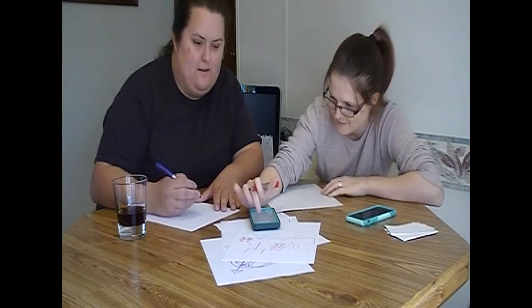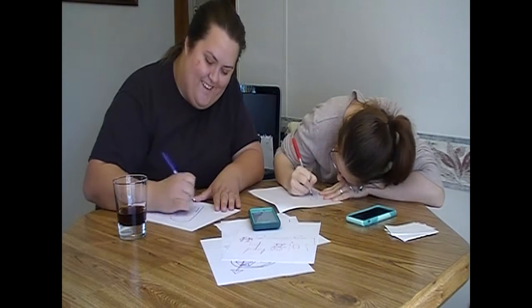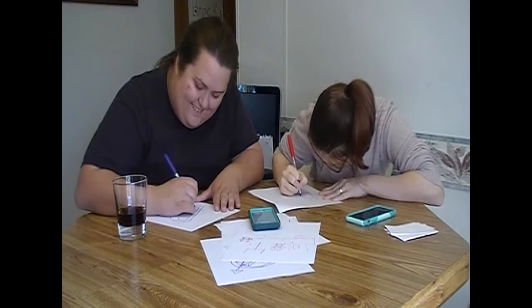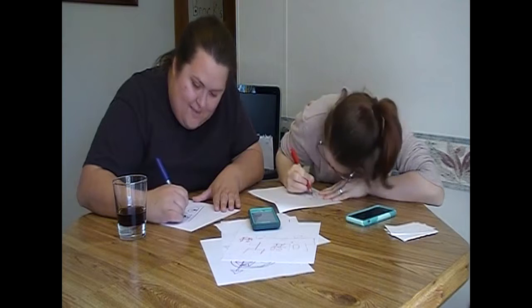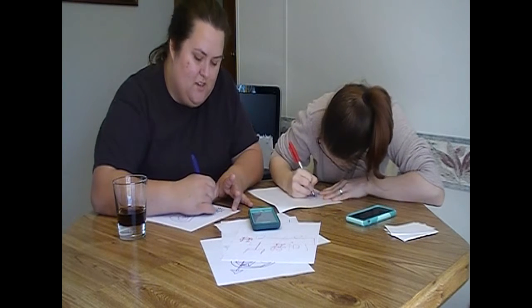We're going to be more competitive next time. You're going down. Ready? Yes. Set. Go. Looks like not easy. That's pretty easy. I am an artiste.